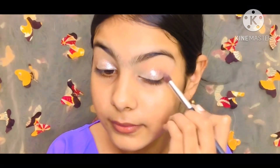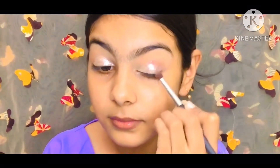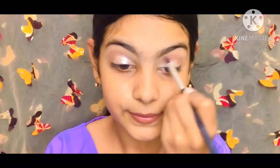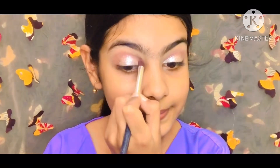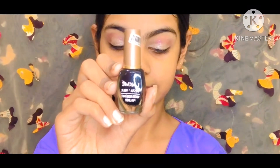I used a MAC eyeshadow in the shade Satellite Dream. I blended it but it was not very pigmented. After building it up though, I got a lot of coverage, which was much better.